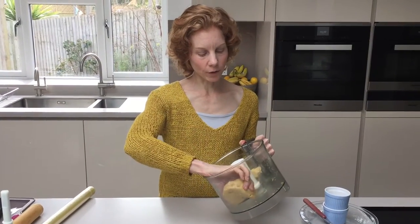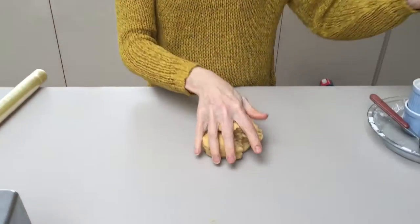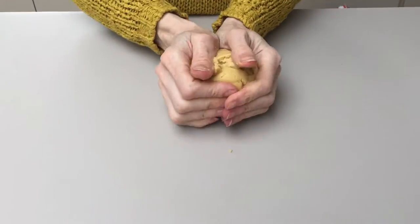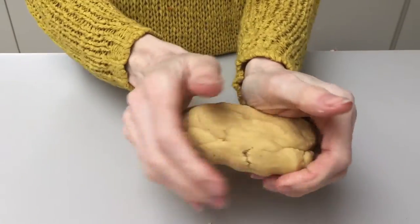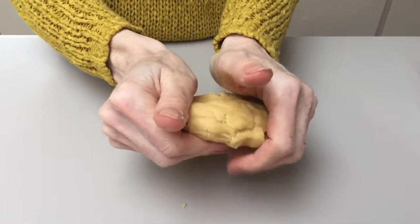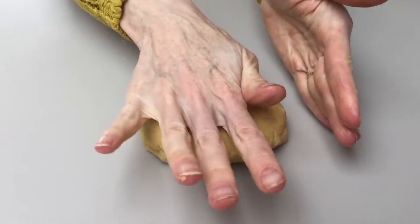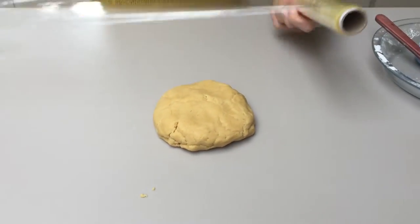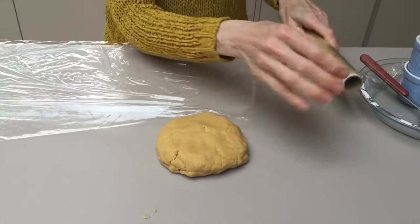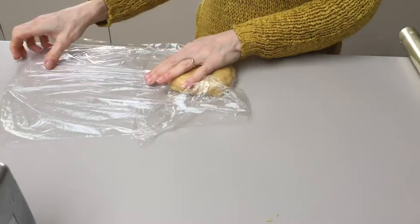So what I like to do is, if you've got time, take it out and roll it into a ball. I like to flatten it — it just makes it much easier to roll out later. Just flatten it and shape it. And then, if you've got time, wrap it in a little bit of cling or greaseproof paper.